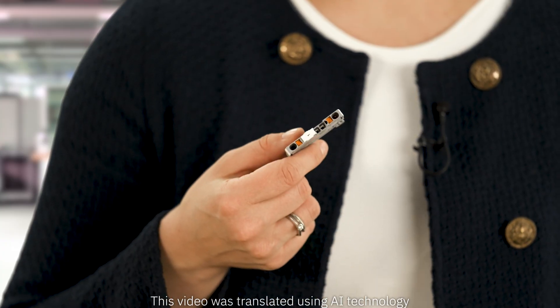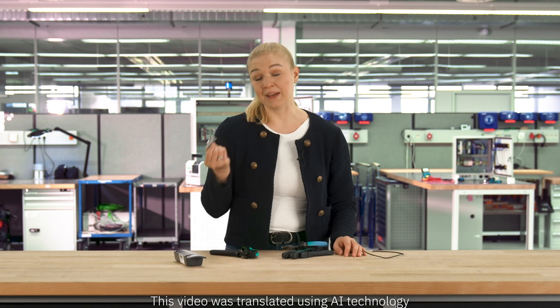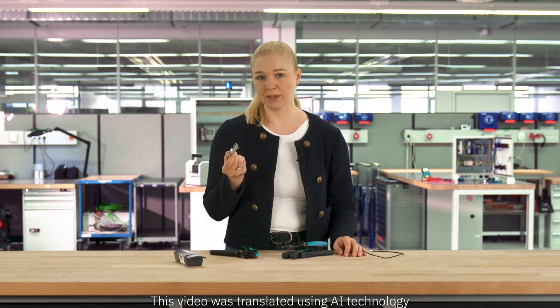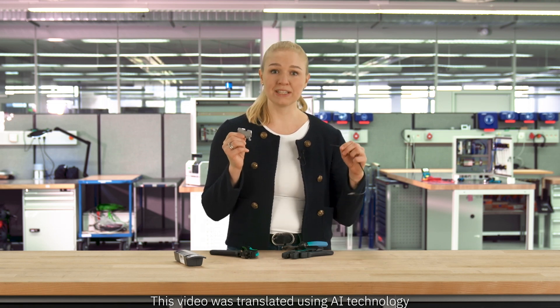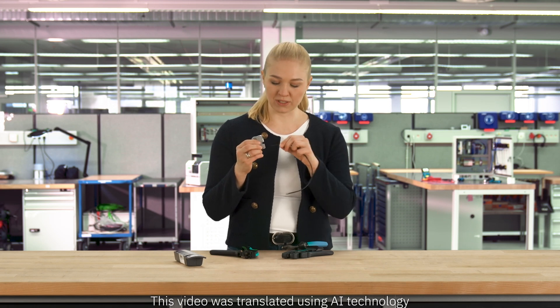The PushX technology has enabled a completely new type of wire connection. I'll demonstrate using a PushX terminal block. Light as a feather, with just one hand, you can fit even the tiniest flexible wires without ferrules into place and remove them without tools.